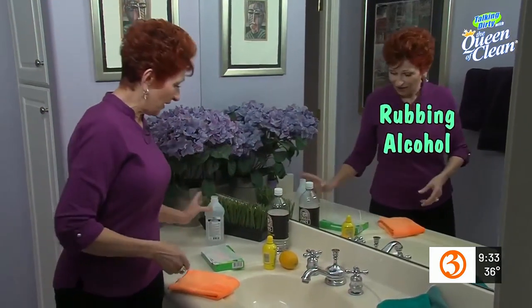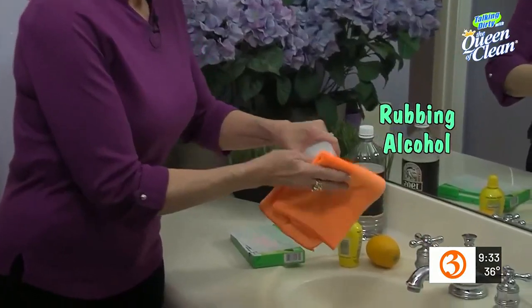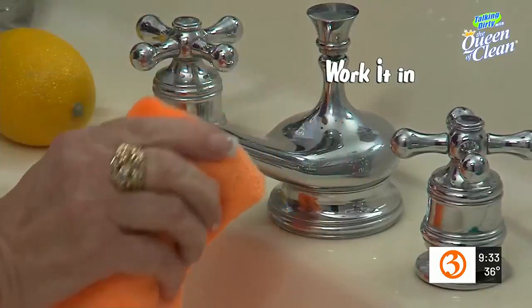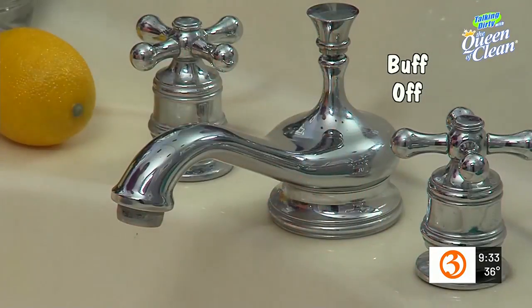But you know what the Queen uses at home? I like rubbing alcohol. All you're gonna do is put it onto a cloth — and I like a microfiber cloth. Work it in, then turn the cloth over to the dry side and buff it off. Look how great that looks.